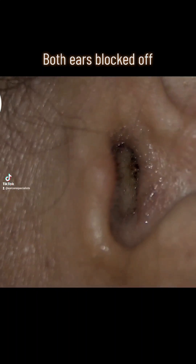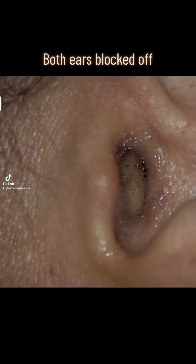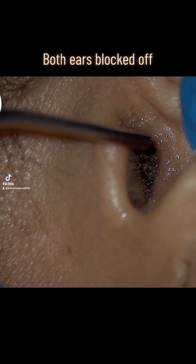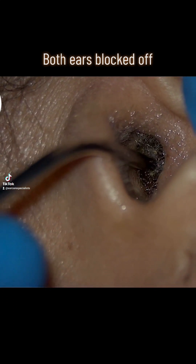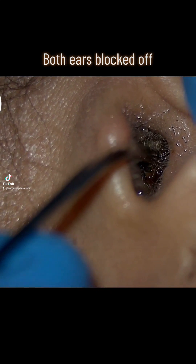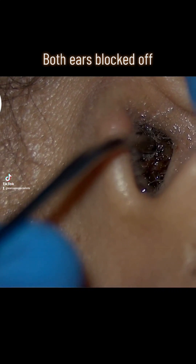With this patient, they had bilaterally occluding wax — quite large wax plugs in both ears — and the wax was pretty sticky, so we needed to use some oil. You can see the ear glistening a little bit there. You're joining me at the point of removal for the left ear, so we give it a bit of a wiggle and a pull and out it comes. I'll do the same for the right side as well.